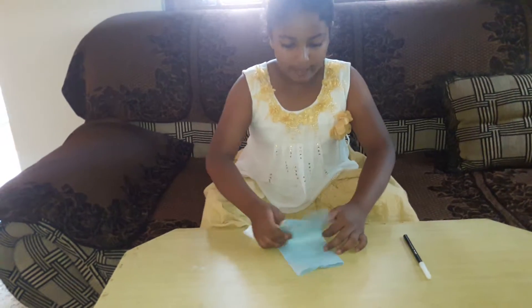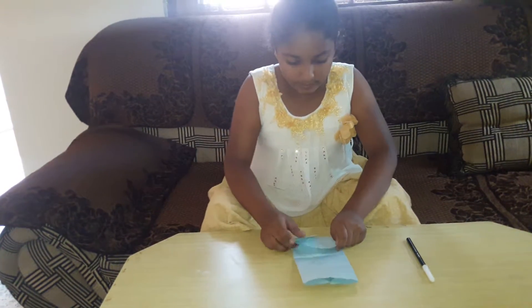And we have to fold it in equal distance. And then in the back, again we have to fold, and fold with equal distance.